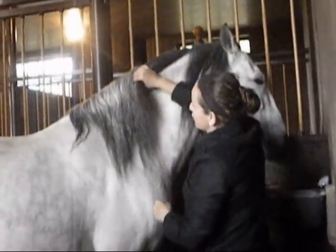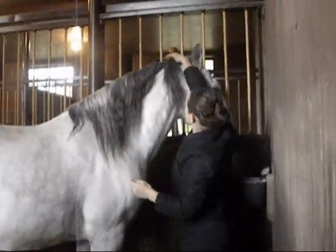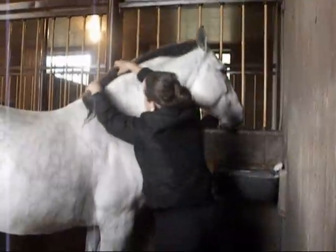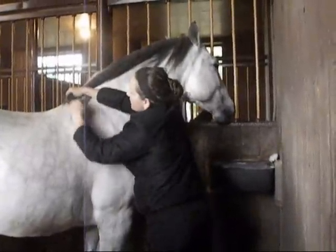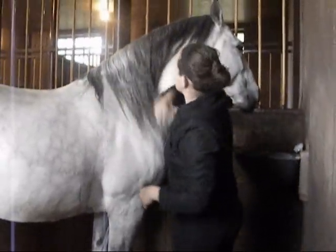You'll keep doing it, and then you get to about here and it starts to drift down, and you start getting it tight. Because essentially a good braid will stay on top of the crest all the way to here. And then you can braid this down, and then we'll learn how to tuck it into a little ball. She has a perfect mane that starts to get thin here.